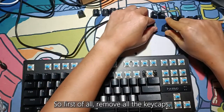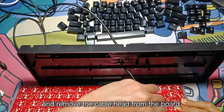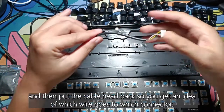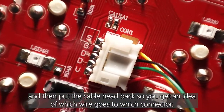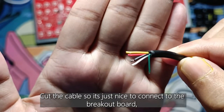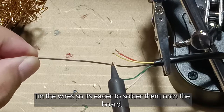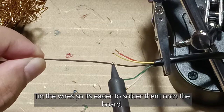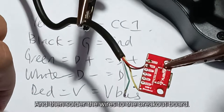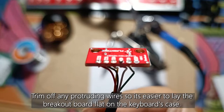First, remove all the keycaps, unscrew the whole thing, open it, and remove the cable head from the board. Remove the cable from the case, then put the cable head back so you get an idea of which wire goes to which connector. Cut the cable so it's just nice to connect to the breakout board, strip the cable, tin the wires so it's easier to solder them onto the board, and then solder the wires to the breakout board. Trim off any protruding wires so it's easier to lay the breakout board flat on the keyboard's case.